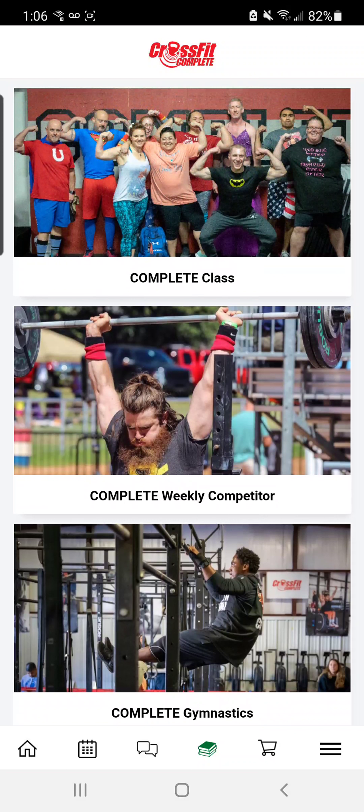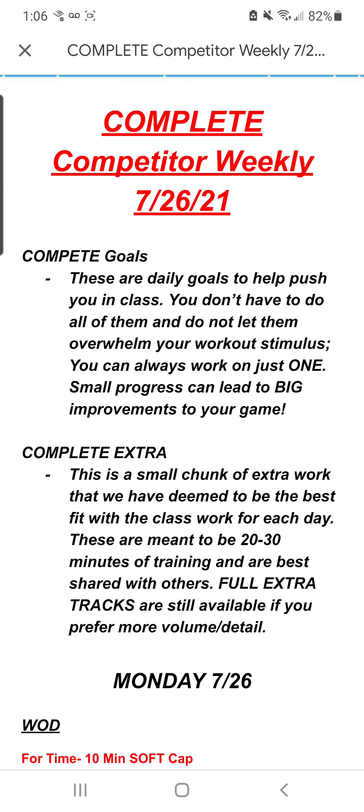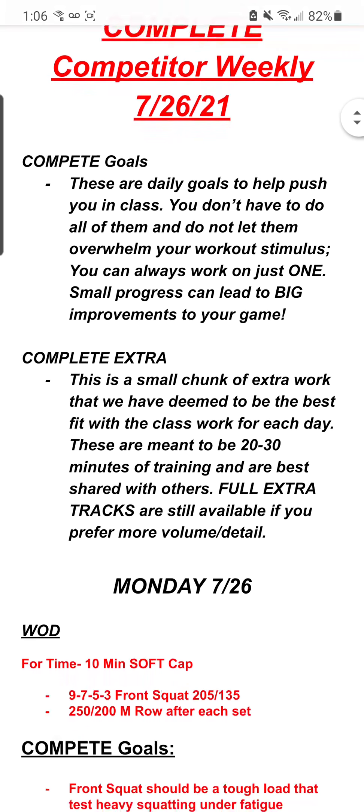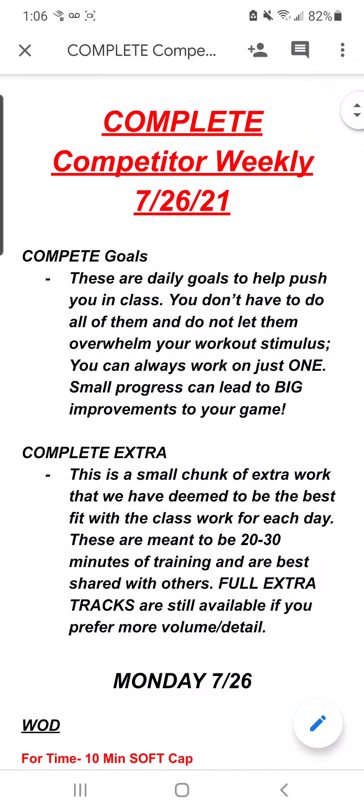Then we have our class work at the top, and we have this new document which is going to be the Complete Weekly Competitor. Let's start there first. When I click on this, it's going to prompt me to open up a Google document. This is going to be posted weekly. What this is, is daily compete goals that will apply to that day's class workout as well as the designated Complete Extra.